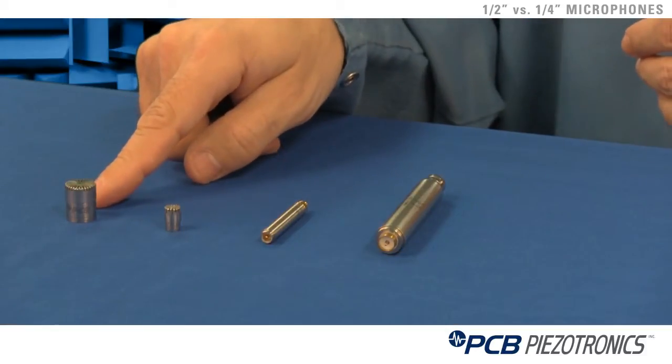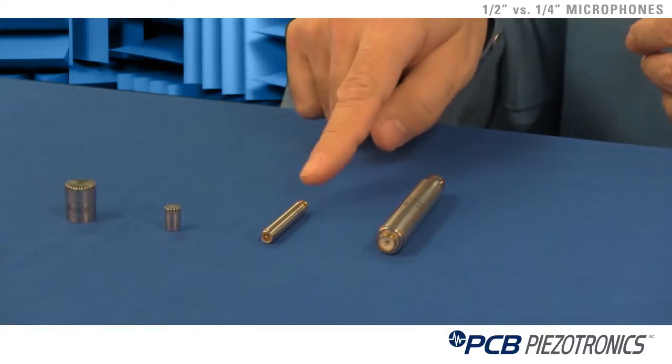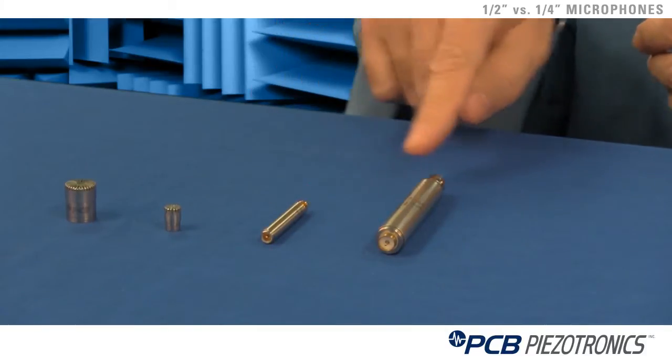As you see here on the table, we've got a half inch microphone cartridge, quarter inch microphone cartridge, quarter inch preamplifier, and a half inch preamplifier.